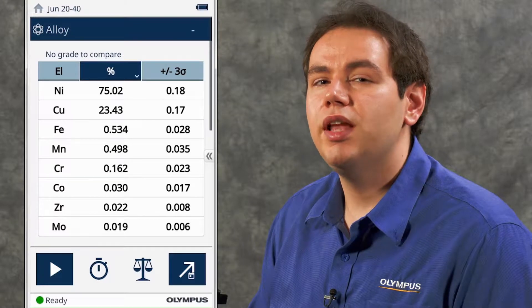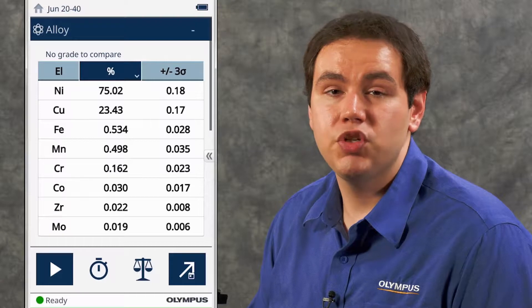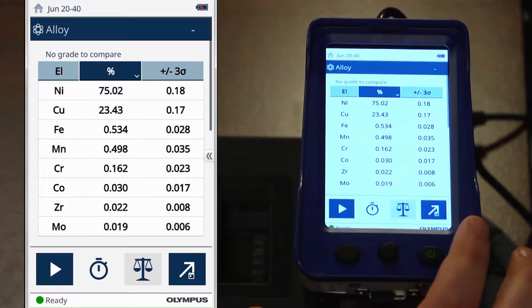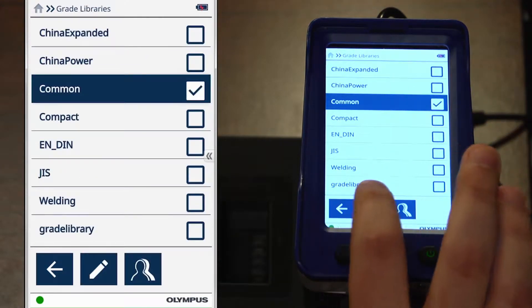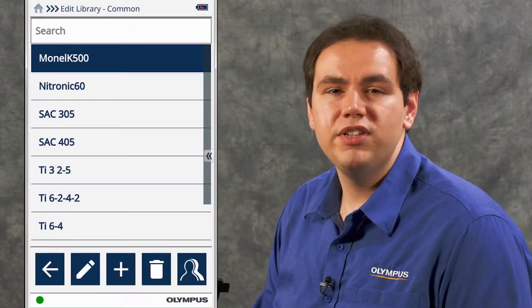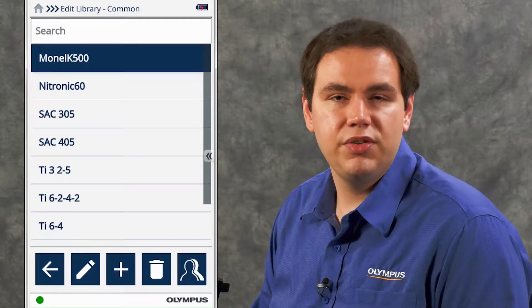Although it's far less common, the sample not being included in the grade library can also cause no match to occur. To check if this is the case, open the grade match icon, scroll down to the libraries, select the library, and open the list. We can see here that Monel K500 is indeed included in our active library. So we've ruled out contamination, and our sample is in the active library.